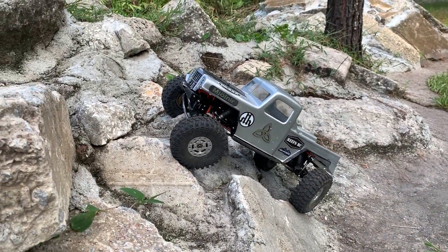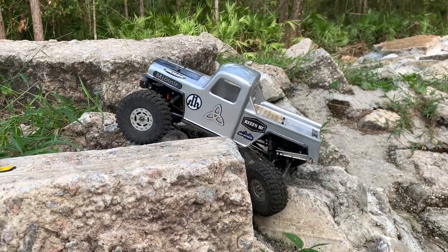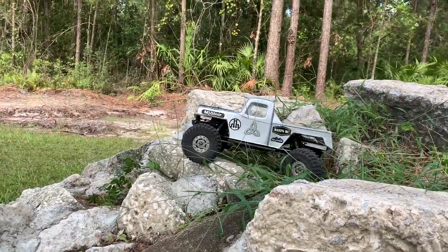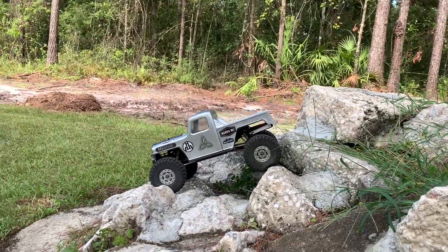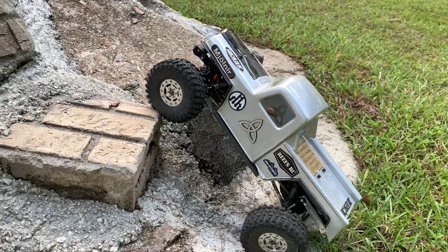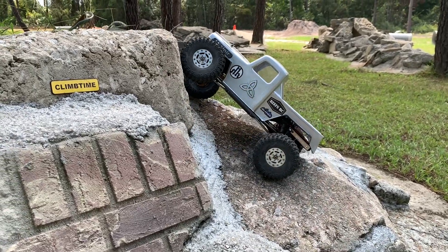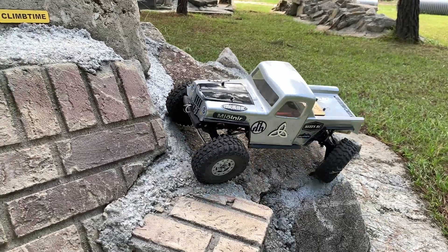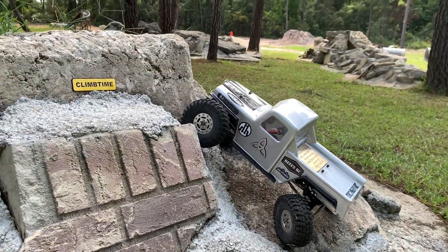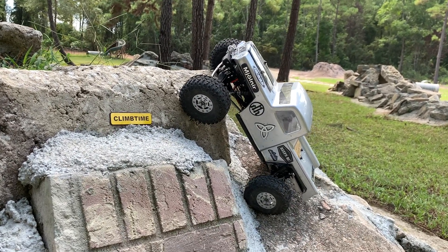I've been on the trail and in a few competitions where I lose the rear steering — strip a servo gear or something like that — and with that back end just flopping around left and right it just doesn't work out very well. And that wasn't bad. Climb Time is one of the toughest obstacles we have here at the Exoflex, and I seriously don't see me getting up with this. I'll be really surprised if I could somehow manage to crawl Climb Time.